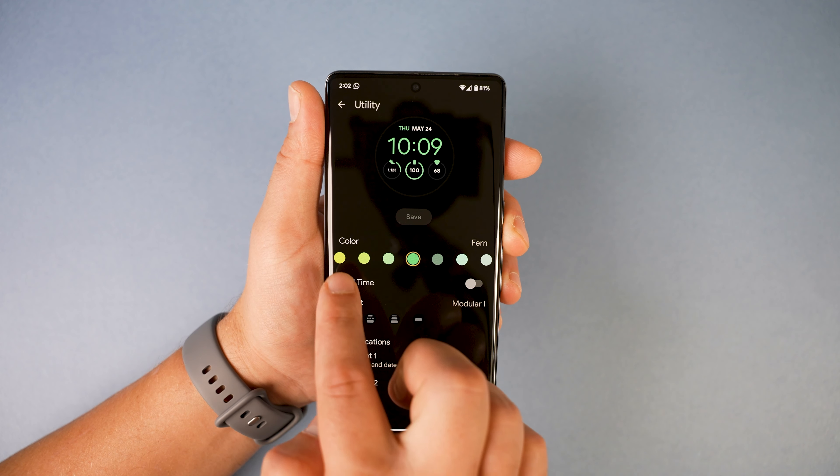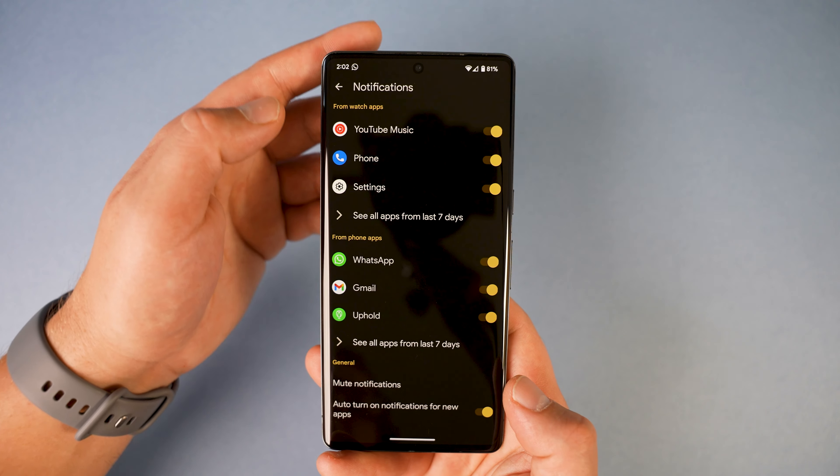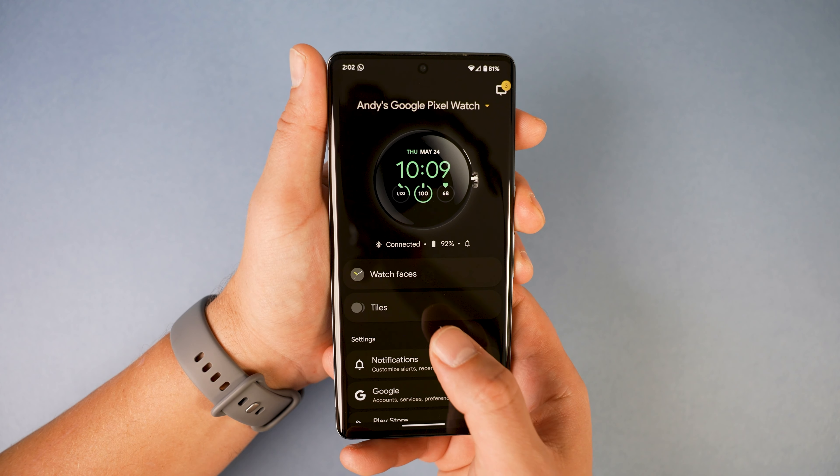With the Pixel Watch app we also get plenty of customization — we can choose the watch face and customize the colors, customize notifications that go to the watch, and generally everything you'd expect from a Wear OS smartwatch.